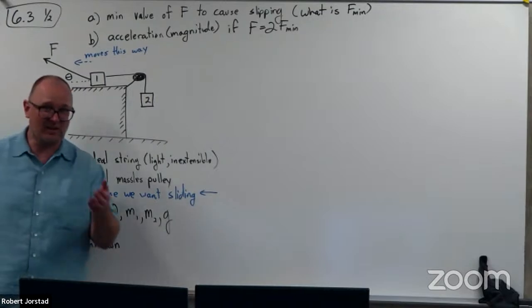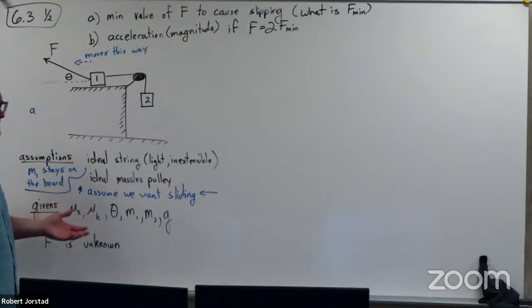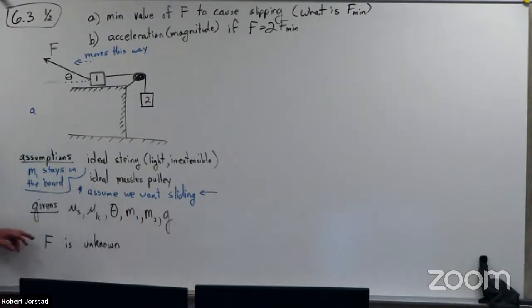I'm going to make the assumption that M1 stays on the board. We're assuming that the block stays on the board and we're assuming that we want sliding this way. I'm going to assume that mu static, mu kinetic, theta, the two masses, and G are our knowns, and that F is some variable force you could apply.